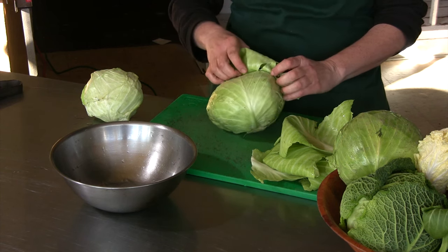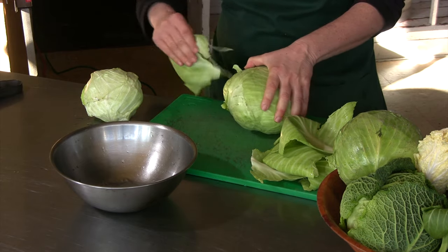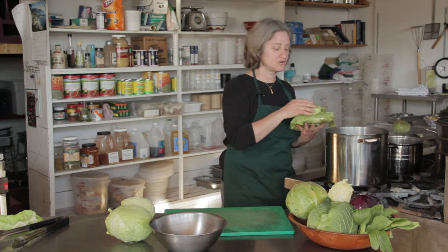So what you want to do is blanch the cabbage leaves. Blanching means just putting them in boiling water for about 30 seconds. It'll be just long enough to soften them up — you're not really cooking them, you're just making them easier to work with.